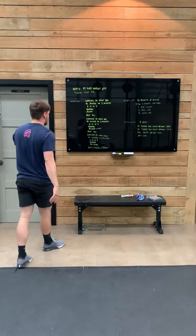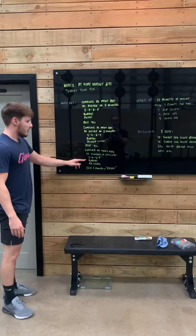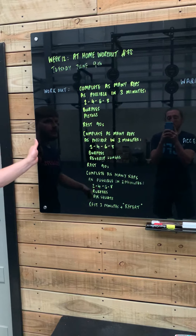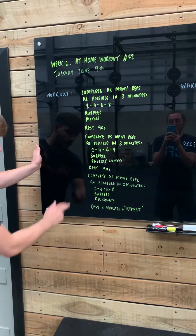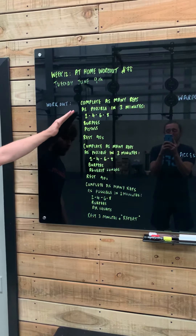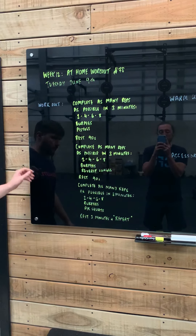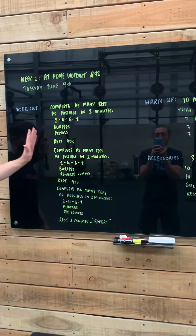That is our workout piece. We have three components — each one has two movements and you're going to be working for three minutes before resting 90 seconds. Remember, we're going to go through all of that, rest three minutes, and then repeat it.